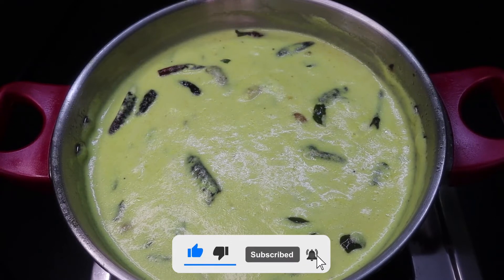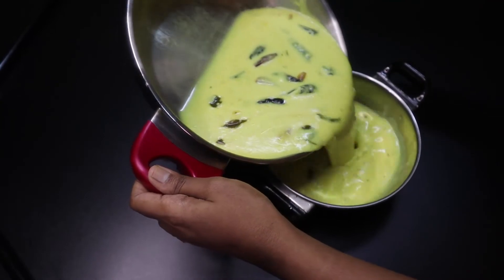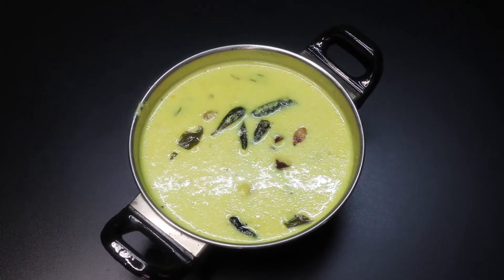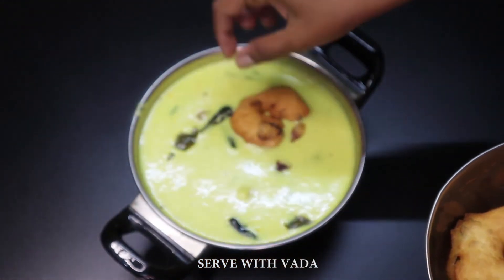Now all three of them are ready to cut. I am ready to cut the three of them. Let's try them — it is a very good taste. The three of them have a very good taste.